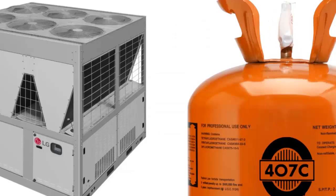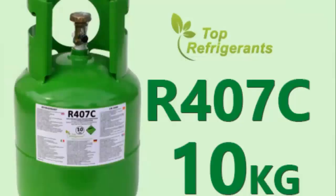4. R407C is found in many chillers built in Europe, since the European Union eliminated R22 years ago.